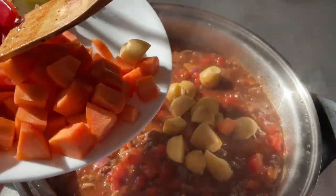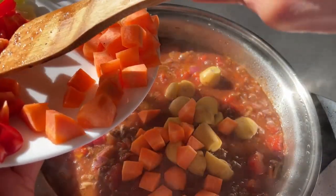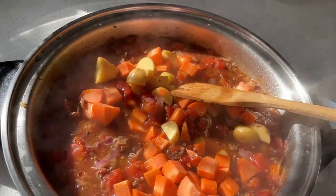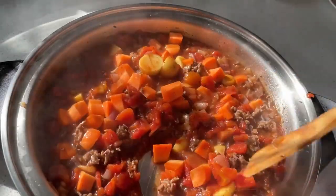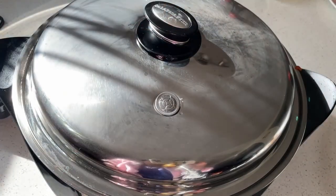Then add your baby potatoes and the carrots, mix it well, and cover and boil for about 10 minutes.